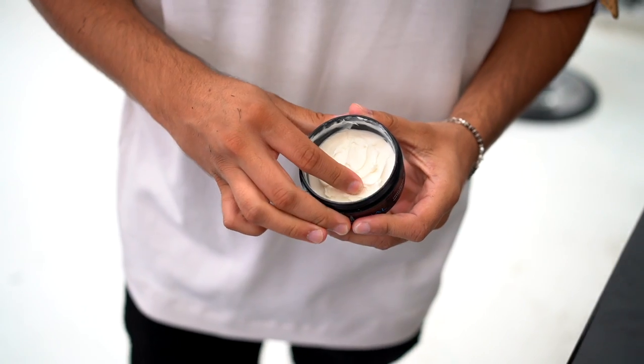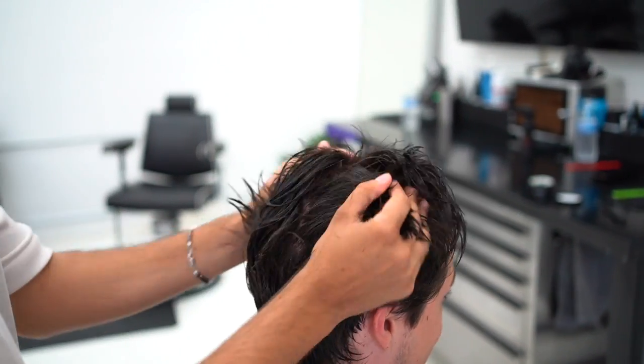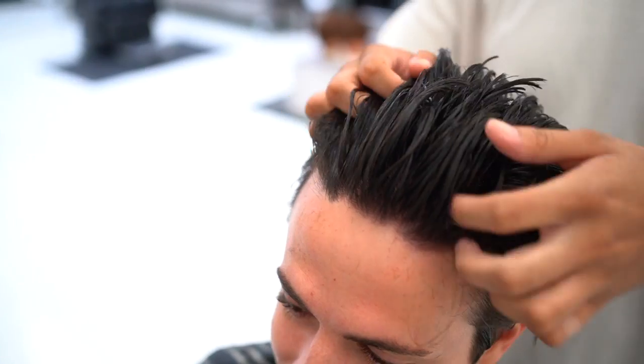At this point we've done enough wet cutting and Byron is going in with a little bit of Original as a pre-styler to set the foundation before continuing the cut on dry hair.